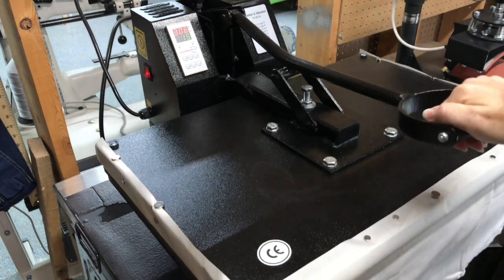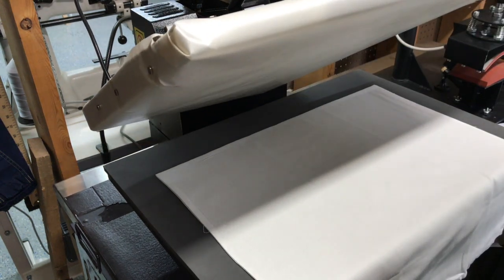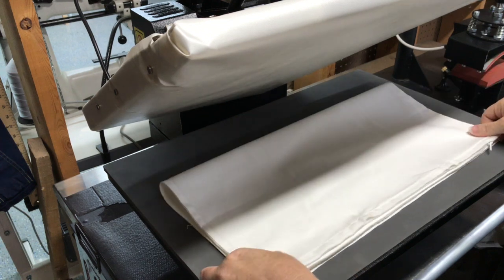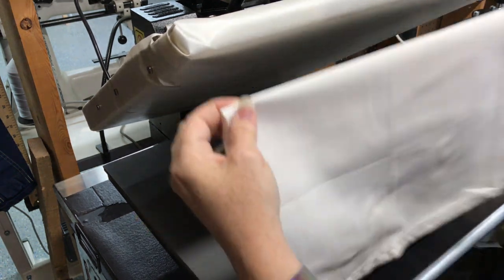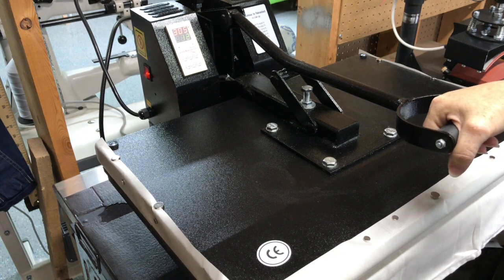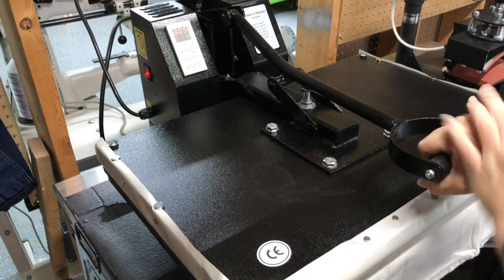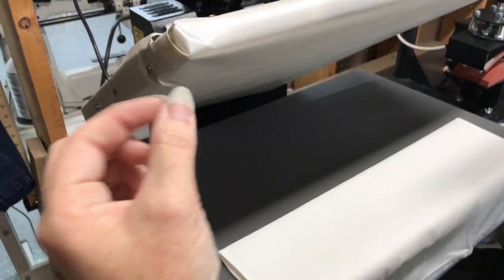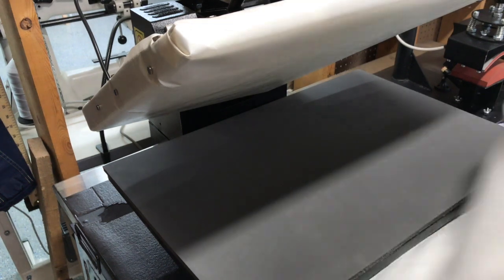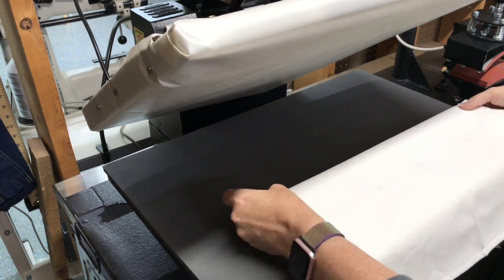I'm going to show you my centering trick - this works with pillowcases, towels, or t-shirts. I'm going to fold my pillowcase in half, get my corners, so I have this halfway mark right here and press it. If this was a shirt, I'd line it up long ways collar to hem and press. Then fold it the other direction so the top folds down and press it in half, and that gives you the center of where your design should be. We've got the zipper so we're going to hang the zipper off the side.